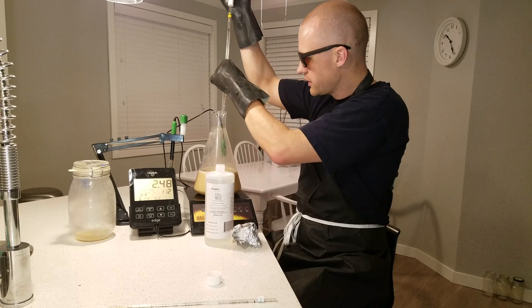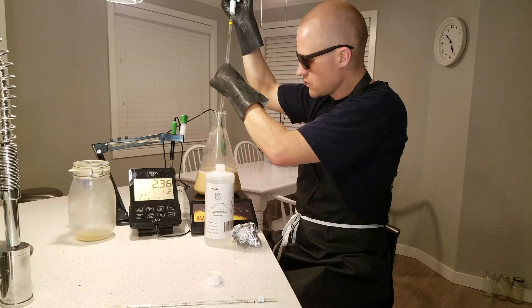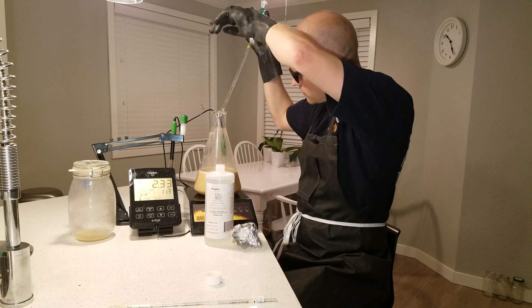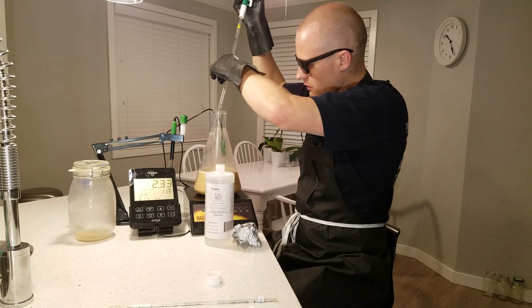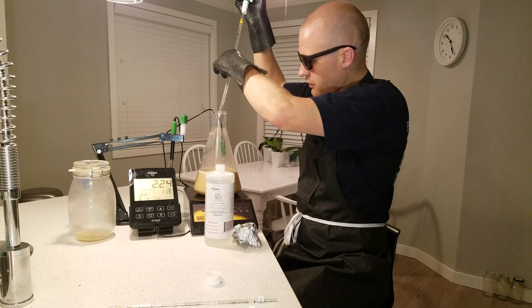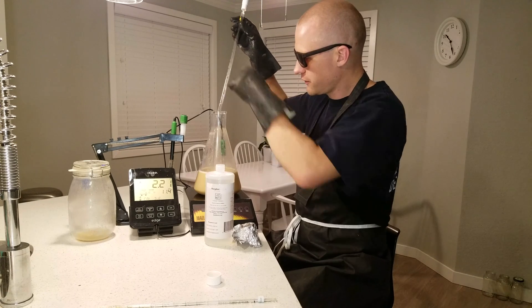We're adding at 4.5 milliliters now. We're getting into the range where it would be acceptable to start the timer, but we're going to try to go exactly for 2.1.